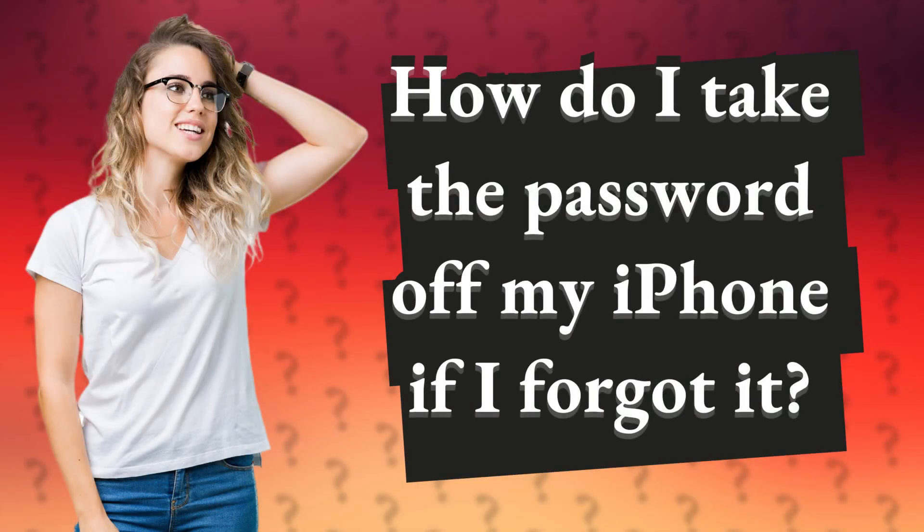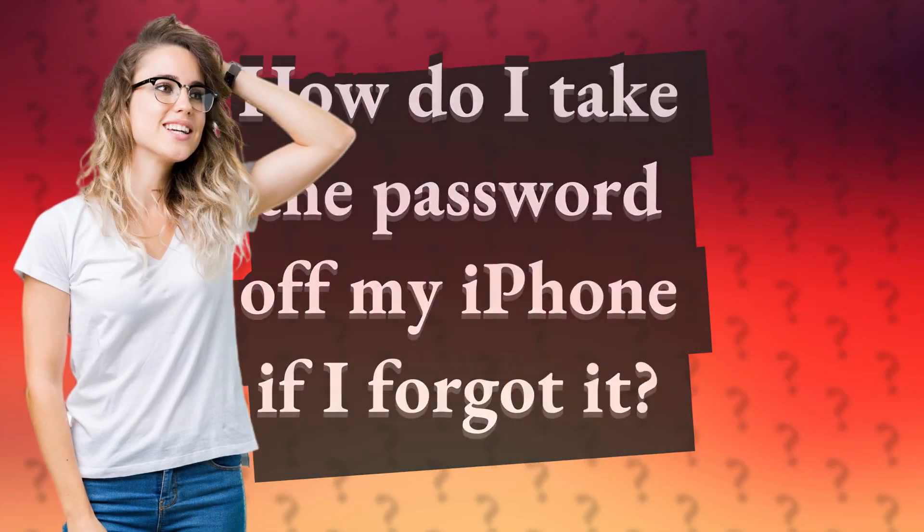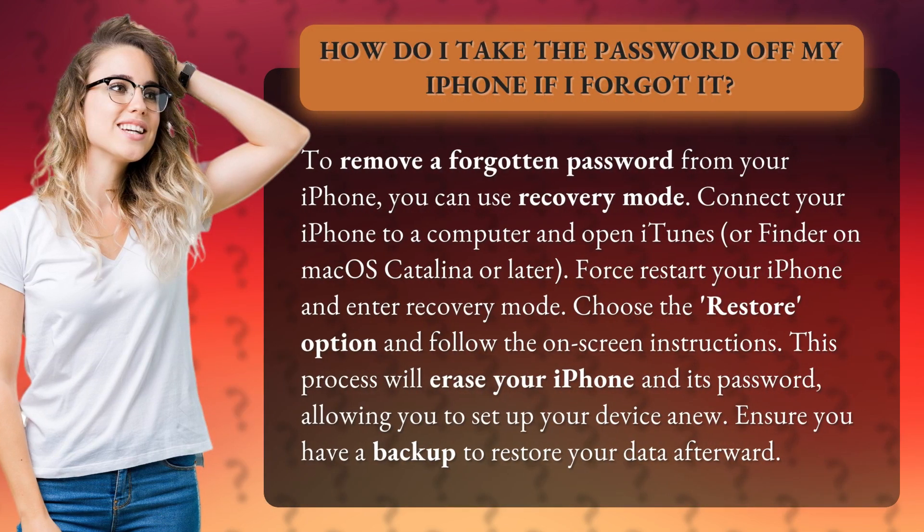How do I take the password off my iPhone if I forgot it? To remove a forgotten password from your iPhone, you can use Recovery Mode.